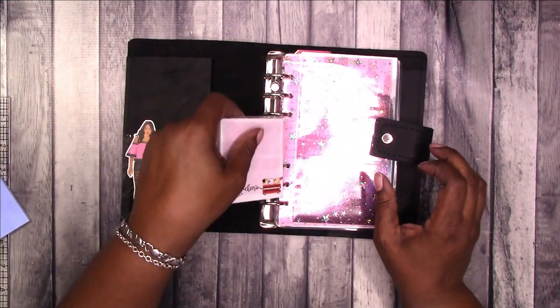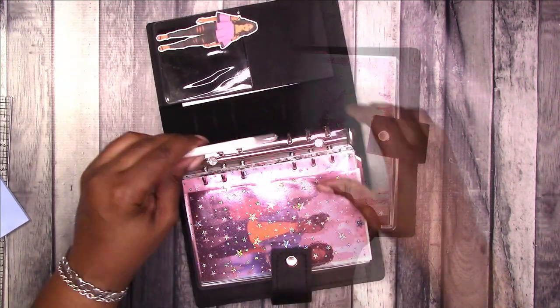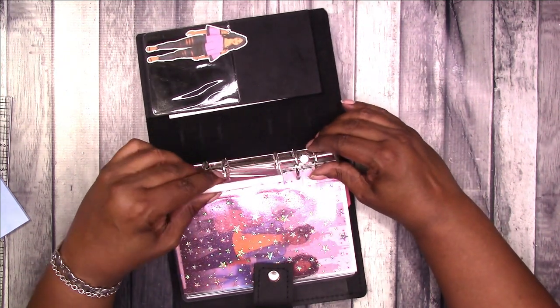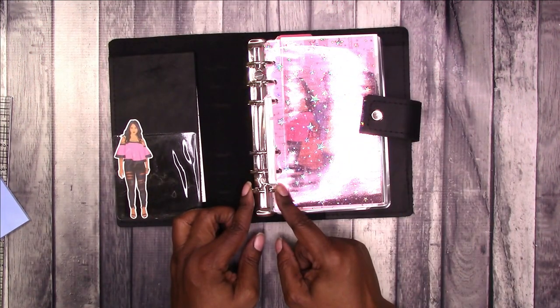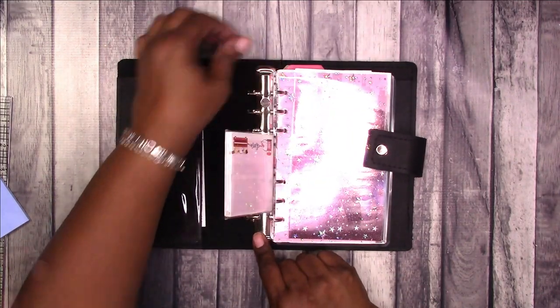That is how you can try and repair a ring that doesn't close — you put something in the other rings to hold them open, then apply the pressure to close the ring as much as you can estimate that you need to close it.